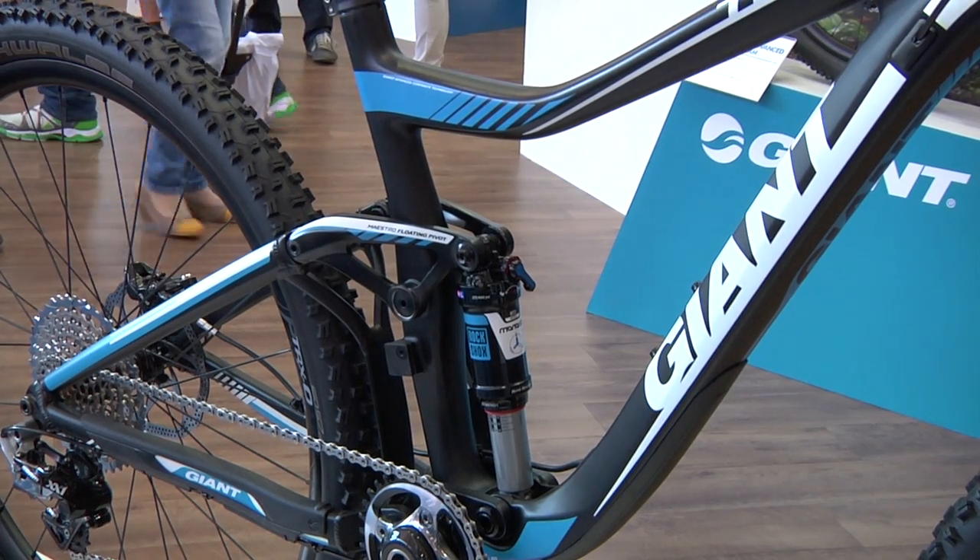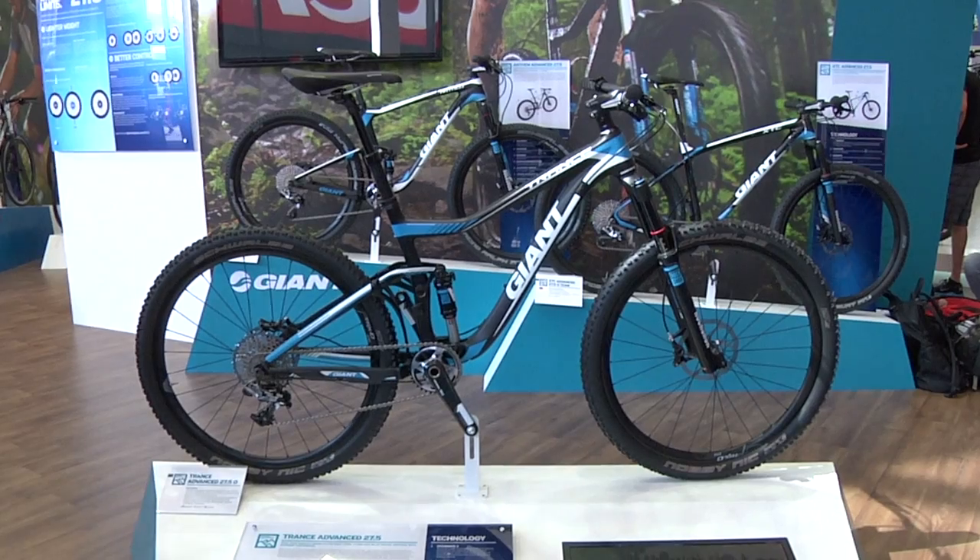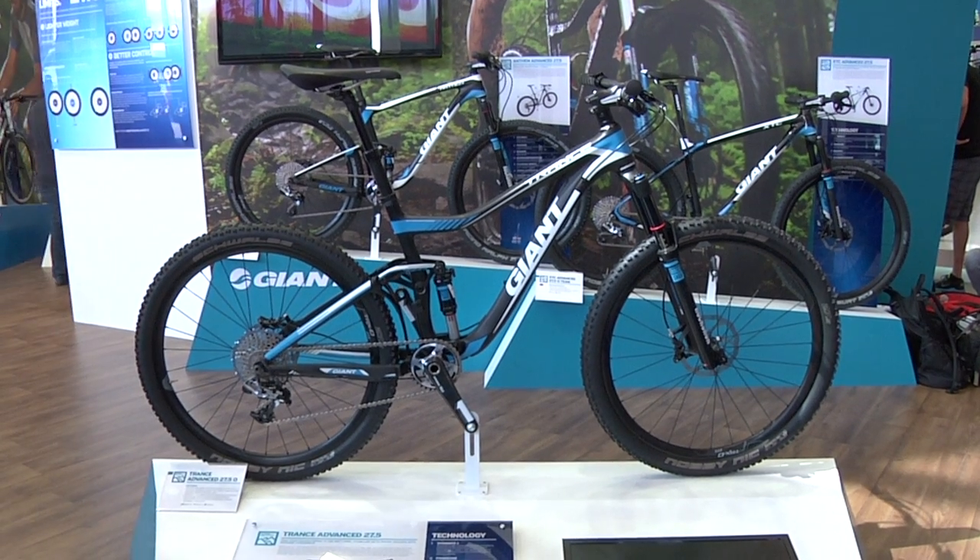Always using Maestro suspension technology, which has been out since 2005 — very light, very efficient, and just really fun to ride as well.